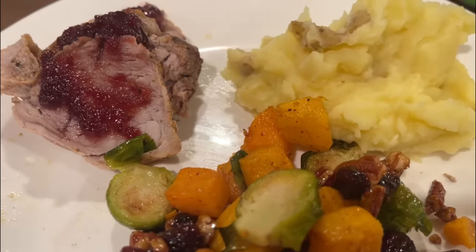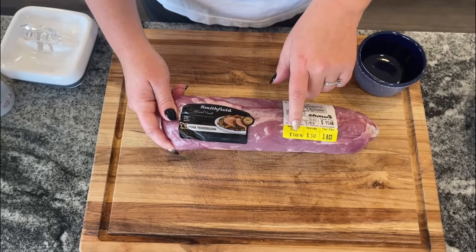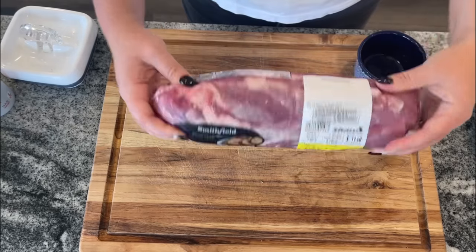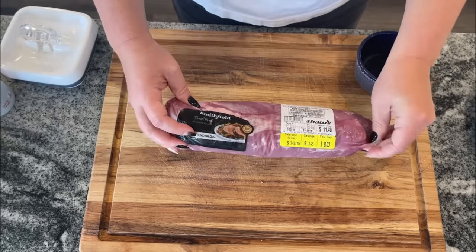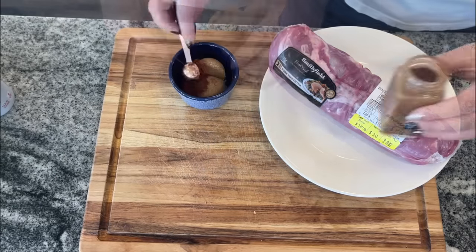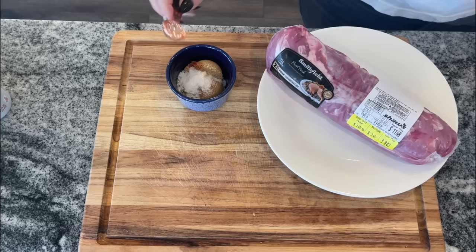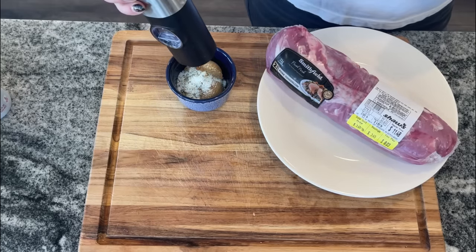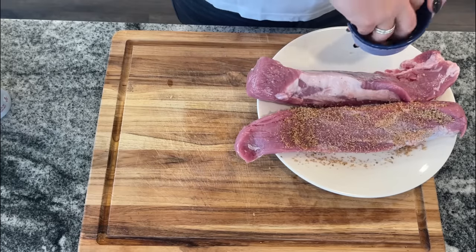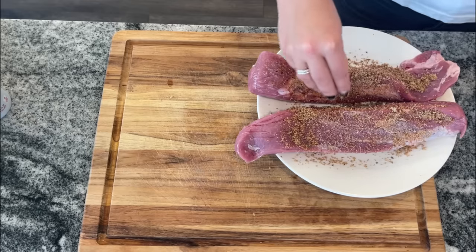For a main course I always like to choose something inexpensive, and this year we have pork tenderloin with a cherry glaze. I grabbed mine on sale at $1.97 a pound — at 2.3 pounds that's less than five dollars for an entire Christmas dinner. For the spice rub: two tablespoons of brown sugar, one teaspoon each of smoked paprika, chili powder, garlic powder, onion powder, and Italian seasoning, plus one teaspoon of salt and a quarter teaspoon of black pepper. Rub that all over your tenderloin and refrigerate for a couple of hours or overnight.